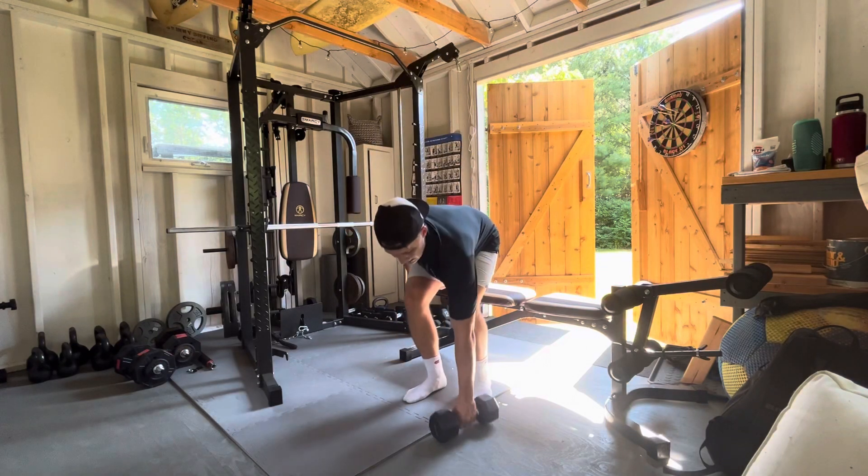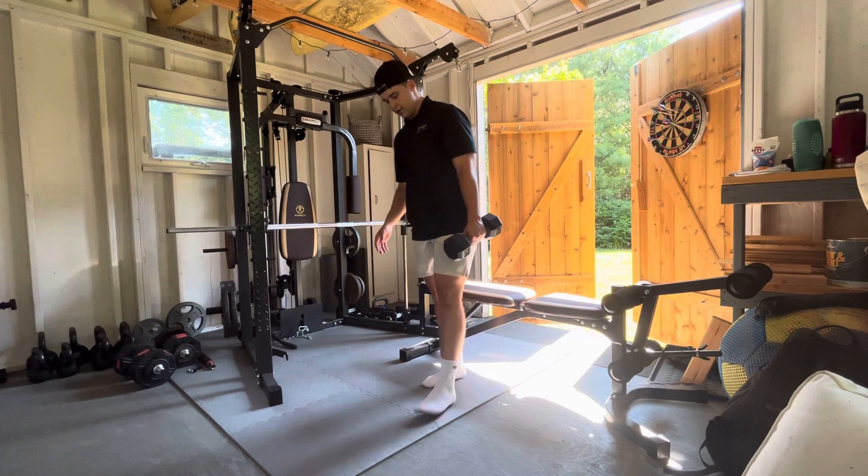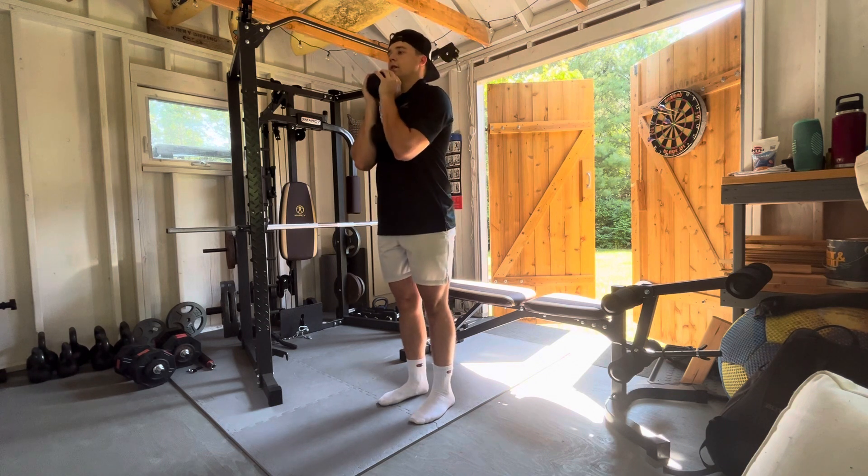This one is goblet loaded Bulgarian split squats. So you're going to find yourself a bench and a dumbbell. Again, goblet loading — palms on the front side of the dumbbell, give it a squeeze.